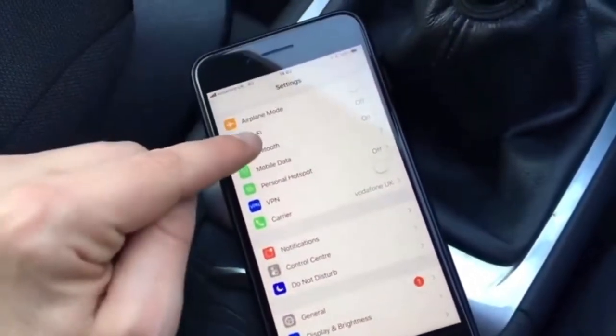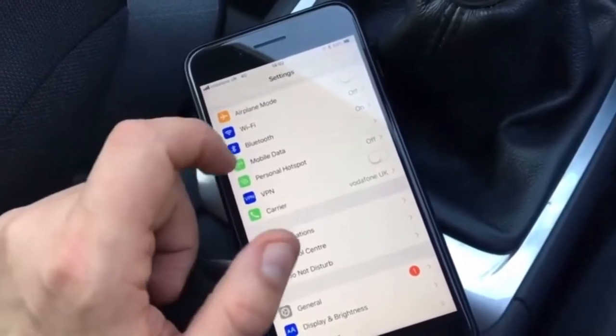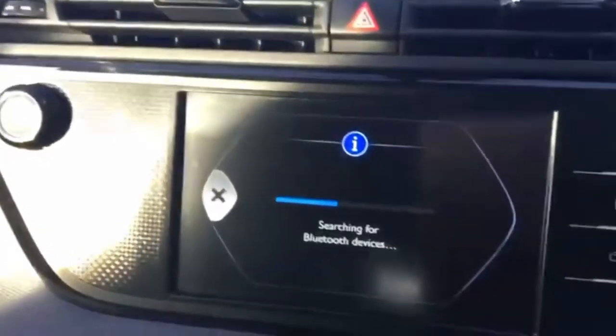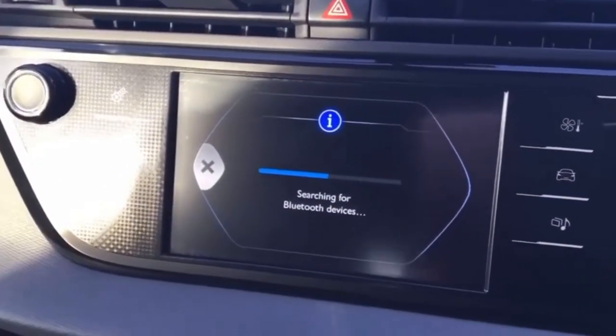You need to just make sure that Bluetooth is turned on on your phone, which it is. For the purposes of this demonstration we're using an iPhone, although the system is obviously similar on Android as well. So Bluetooth is turned on, we'll go back up to the screen and you can see it is still currently searching its way through all the nearby phones.